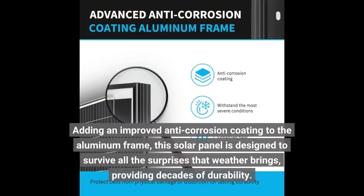Adding an improved anti-corrosion coating to the aluminum frame, this solar panel is designed to survive all the surprises that weather brings, providing decades of durability.